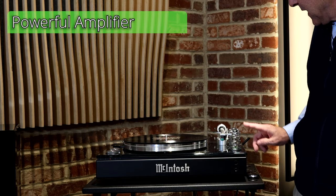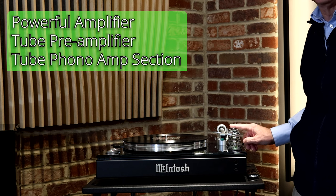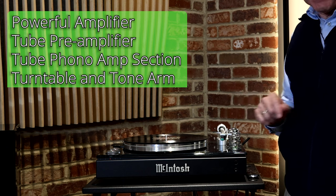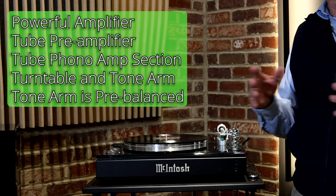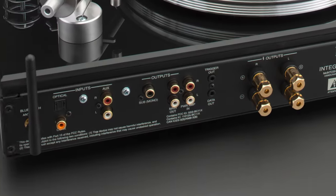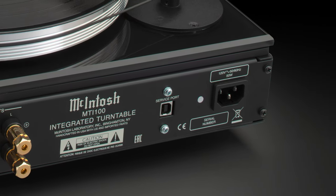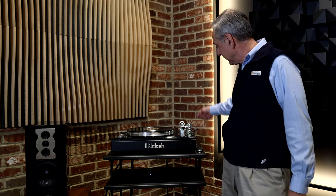This is first and foremost a McIntosh. So if you want a product from one of the most esteemed makers on the market but you don't have a lot of room for where you're going to put it, you're in the right place. This contains a powerful amplifier, a tube pre-amplifier, a tube phono amp section, obviously a turntable and tonearm. What might not be so obvious is the tonearm comes with a cartridge, all balanced for you already, and a nice digital section — so there's plenty of ins and outs in the back for connecting both analog and digital inputs. This is a lot of product, and even this little Bluetooth antenna allows you to stream Bluetooth into it and it sounds really good.